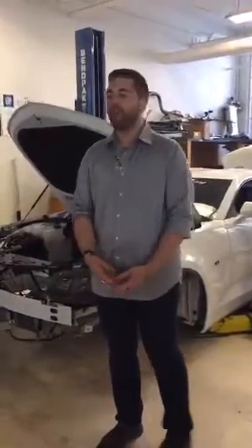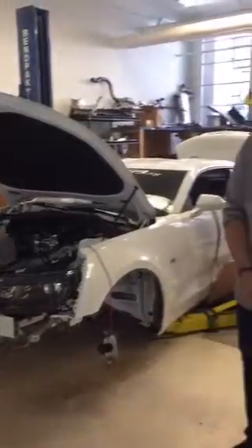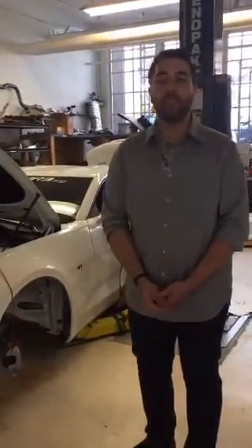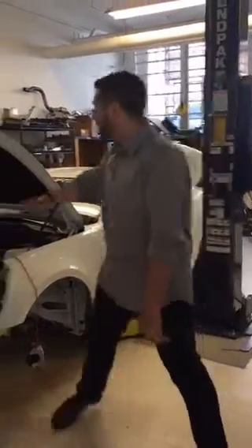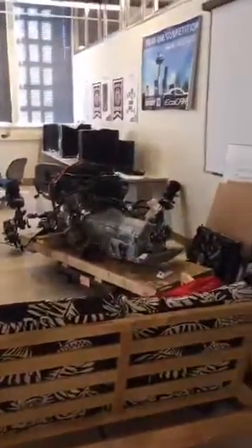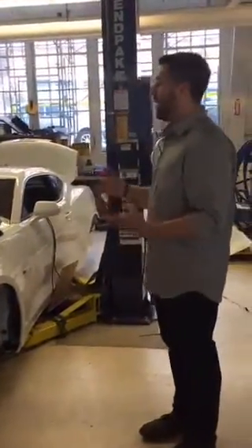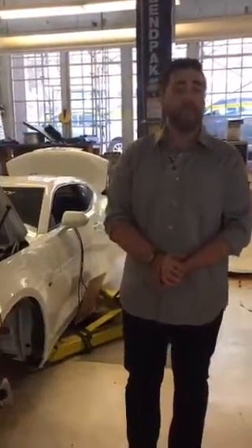Welcome to the EcoCAR 3 Lab. Here you can see the 2016 Chevrolet Camaro. We're currently in the process of disassembling this and turning it into a hybrid sports car. There's no engine in the engine bay — it's actually over there. All of the suspension and most of the other components are out of the car since we're in the process of manufacturing our own to put in. By the end of next month we should be able to ship our car out to Yuma, Arizona to compete against 15 other schools.